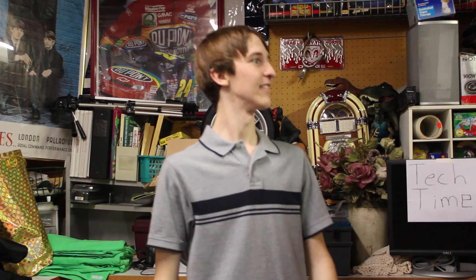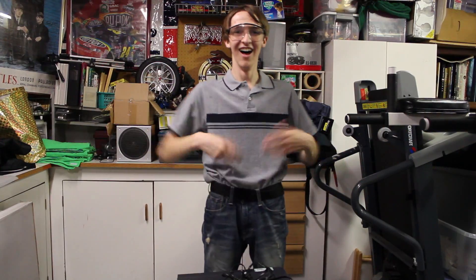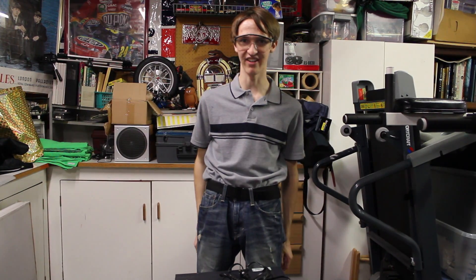Today on Tech Time, Episode 3... I've got a special treat for everyone... Hello! Today on The Tech Enthusiast, we've got a special treat for you.